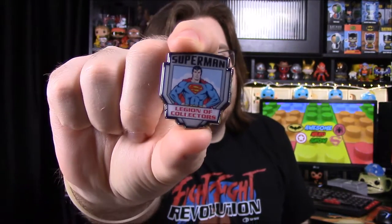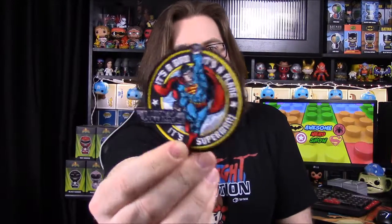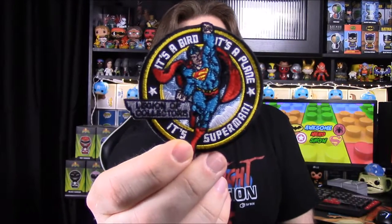We have our pin — it just says Superman on it. Then we have our patch which says 'It's a bird, it's a plane, it's Superman.' And of course the Legion of Collectors logo with Superman on it — it's a bigger size and it looks cool.